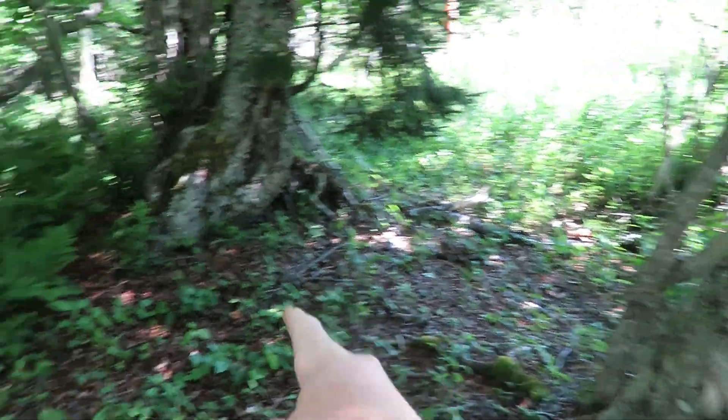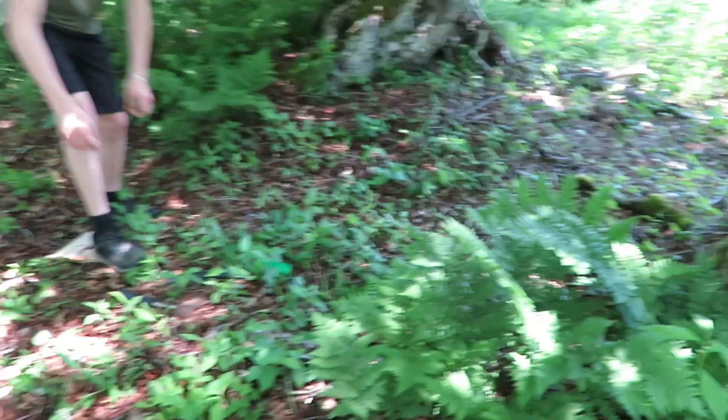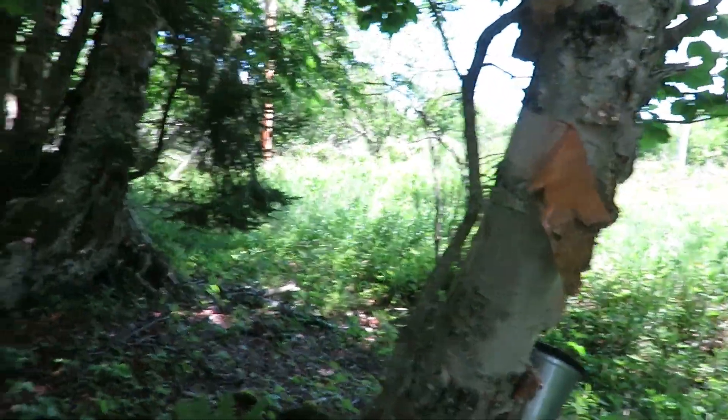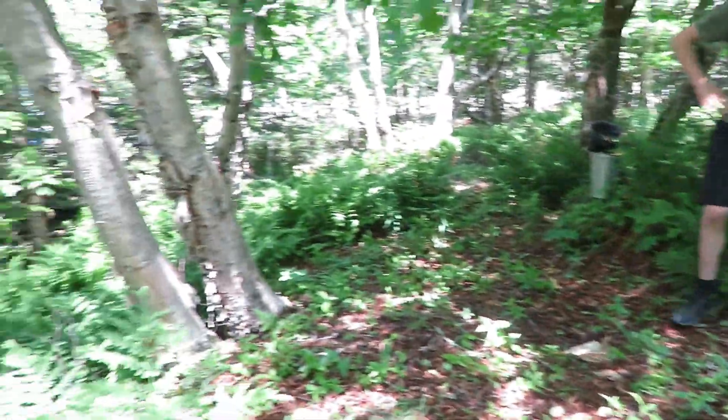We picked this little spot out here. You can see it's pretty flat, and we have these two trees that we can use for our shelter. It's really nice in here — you've got all the green ferns and stuff.